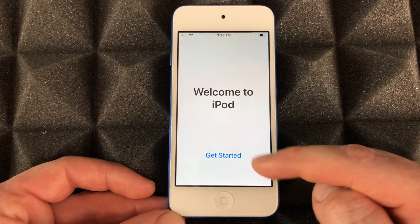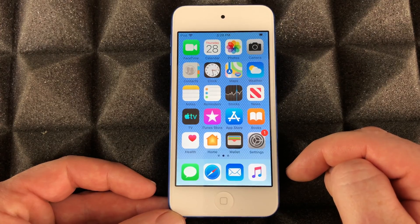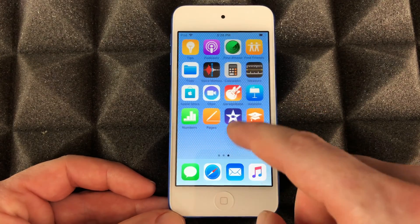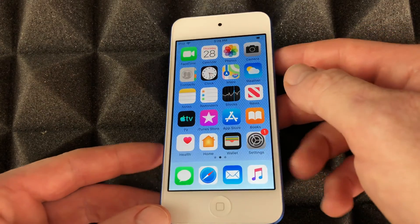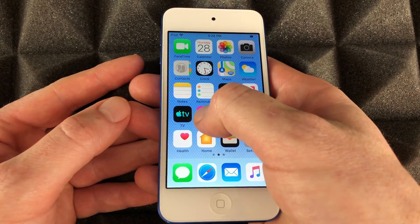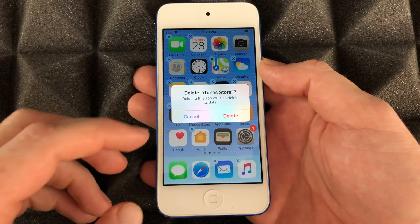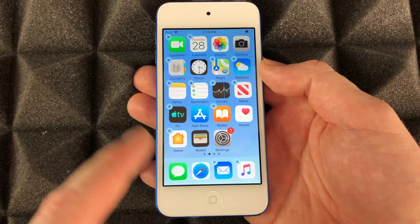And finally we can get started — we are done setting up our iPod touch! Now I'm just gonna go through the basics. If you want to delete any apps you don't need — maybe you don't have enough space — just hold your finger on top of an app, then hit that X in the corner to delete it.